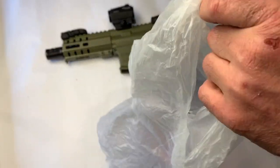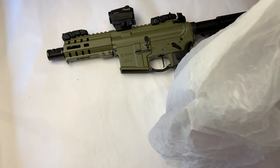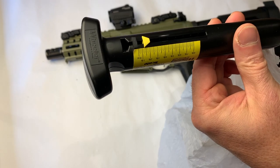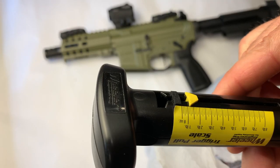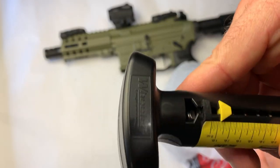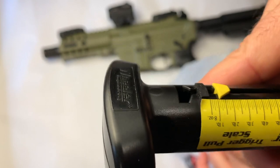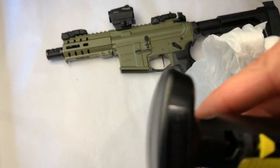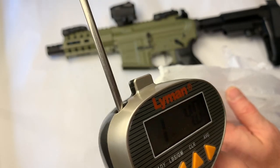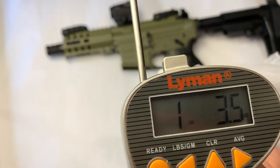Okay, so we've got the Van Camps beans. Starting off with the Wheeler spring — keeping it in the bag and pulling. Do you like the bean test? I like the bean test. Now let's try the digital with VanCamps: 1.34, 1.36, 1.35 — very consistent readings from the Lyman digital on the beans.